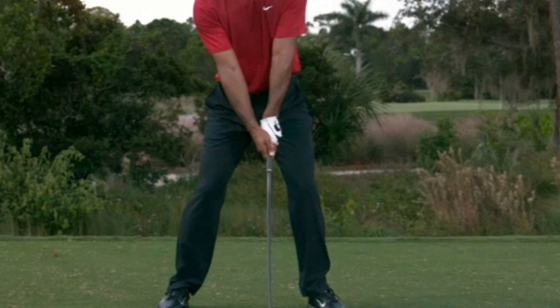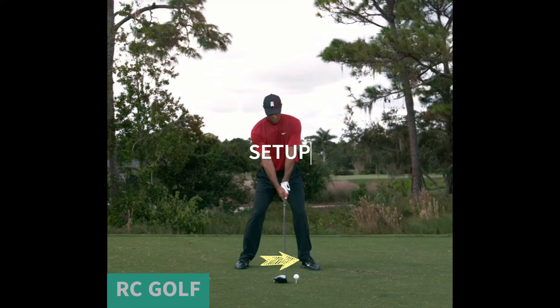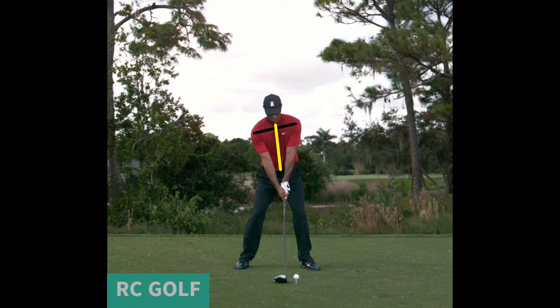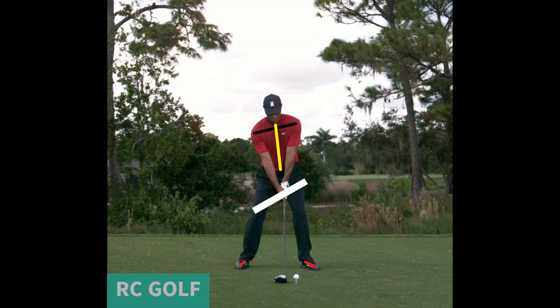Use a neutral grip with both hands, ensuring the V formed by the thumb and forefinger points toward your right shoulder for a right-hand golfer. Align your feet, hips, and shoulders parallel to the target line. Position the ball off the inside of your left heel. Stand with your feet shoulder-width apart, creating a tilted spine. Set the club behind the ball on its lower arc point. Flare your left foot about 20 to 30 degrees, and your right foot just about 10 degrees. Bump your left hip up.